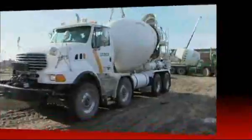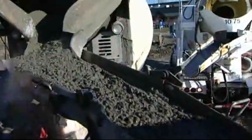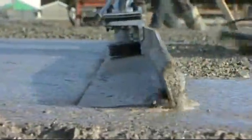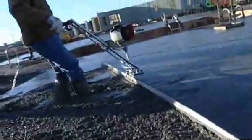Are you a professional concrete finisher? Are you looking for a cost-effective solution that will save you time and money while effortlessly providing a perfectly leveled surface? Then the Magic Screed and the East Screed are for you.